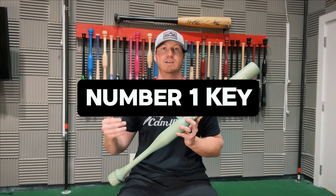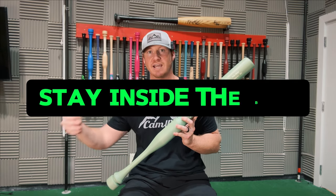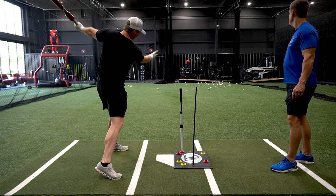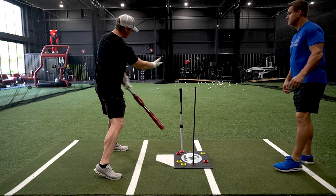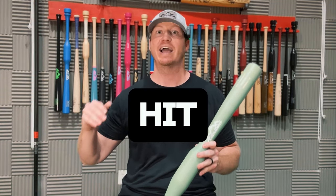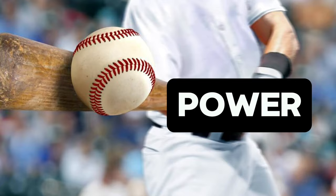The number one key to hitting is learning how to stay inside the ball, which is going to help you get on plane early, and the sweet spot or barrel of your bat is going to stay in the hitting zone throughout your entire swing. So not only are you going to be able to hit for a high average, you're going to be able to hit for power.